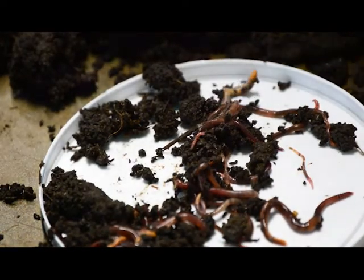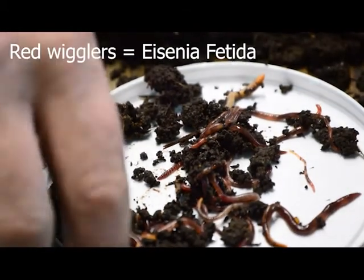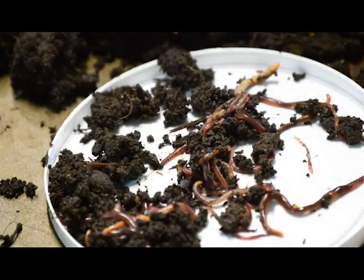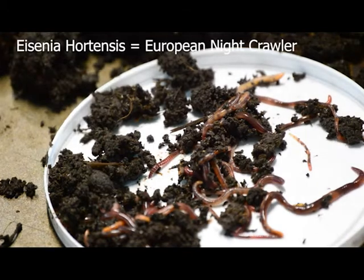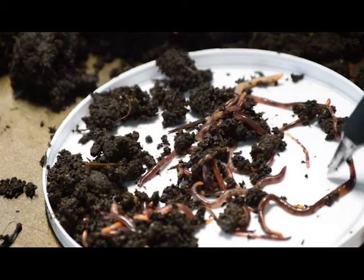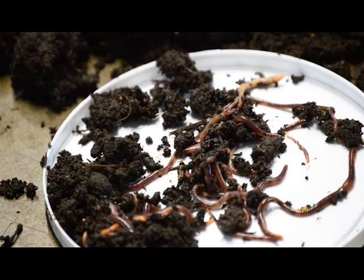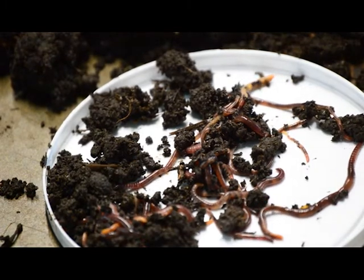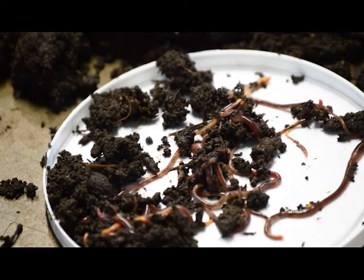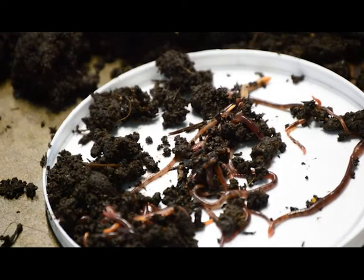These are red worms — Eisenia fetida. They're the best composting worm but they're a small worm. Eisenia hortensis is a wonderful worm too; they're called European night crawlers. This Eisenia fetida is the common red worm. If you look up composting worms or earthworms on the internet, you will find worms called red wigglers. That's what these are, and they're a good composting worm.